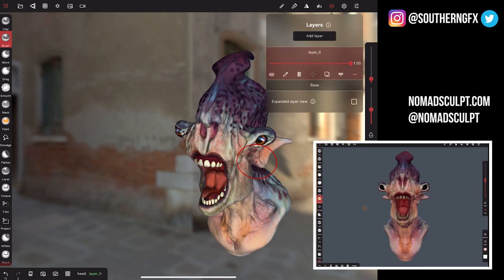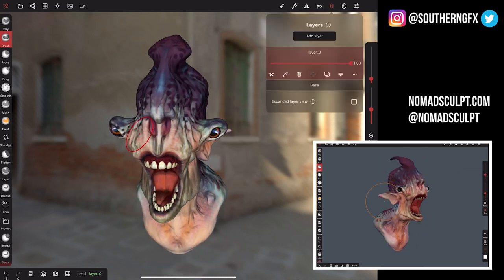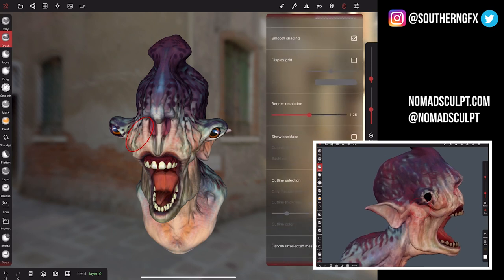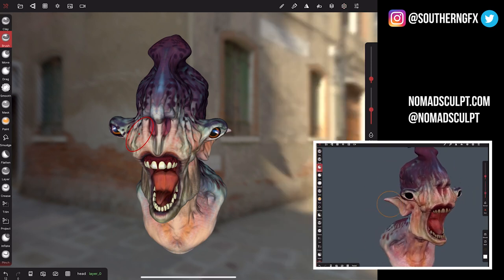Layers — you can use these to control your model. For example, you might want to make the eyes open and close, and you do it all on layers, so that's built in. Your display settings include options like transparency for the thing you're looking at, which I found quite useful.